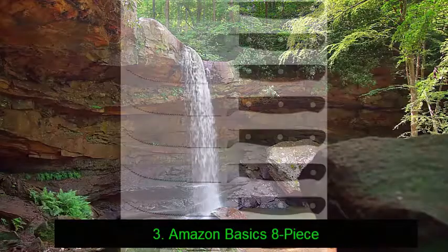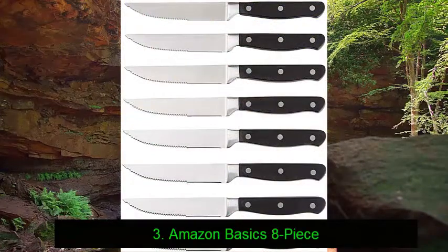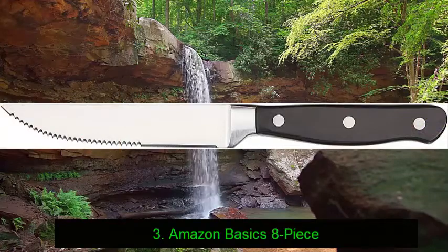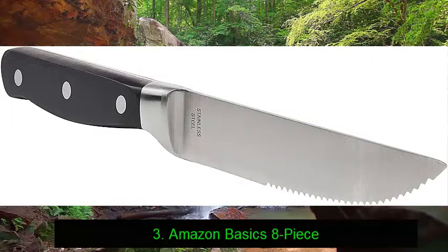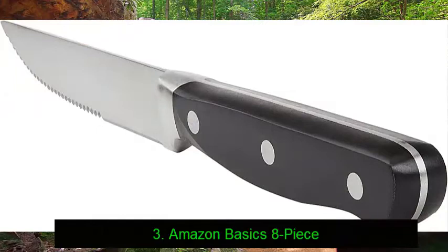Number 3: Amazon Basics 8-piece. Available at a fraction of the price of most other steak knife sets, it's understandable that this highly affordable set doesn't feature the same premium construction materials seen in more expensive options. The four-and-three-quarter-inch blades feature full tangs nonetheless, so you won't have to worry about these knives falling apart on you anytime soon. Combined with ergonomic triple-riveted handles, they feel substantial and balance well in your hand for good cutting performance.